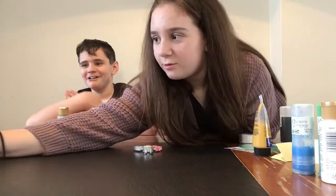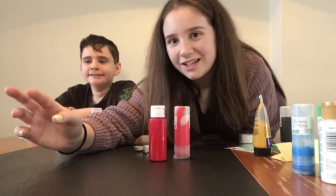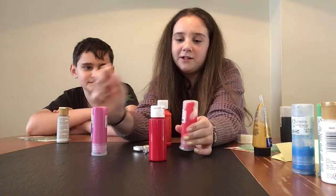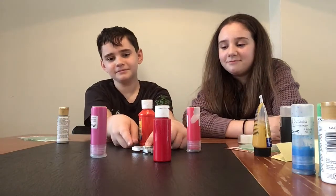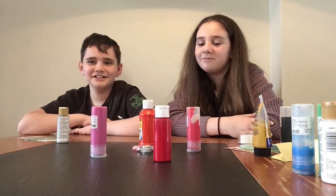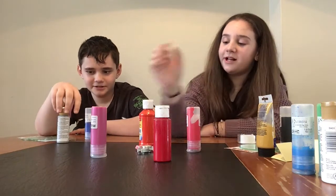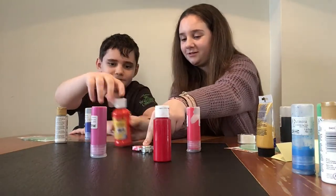This is the last round for paint, and then we're going to do one extra type of round. For this round, we have this light pink, this red, this dark red, and orange. He's going to spin again. What would you want? The dark red — that would actually look good with your color combination. And this will be your skin. It looks like you're getting orange.